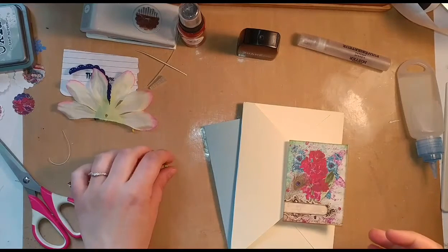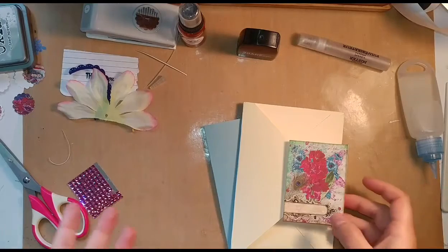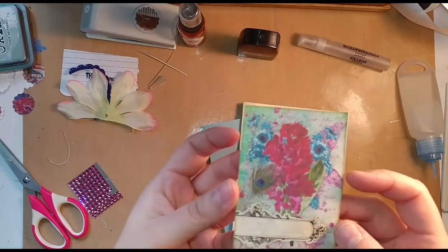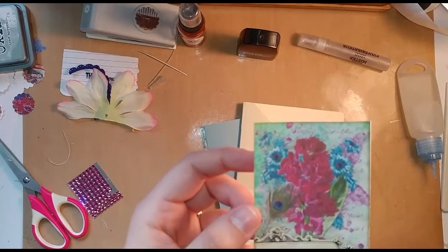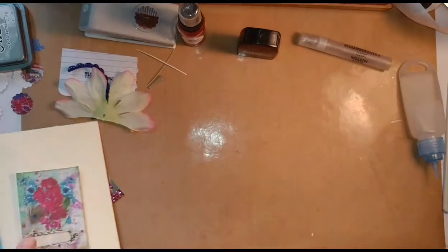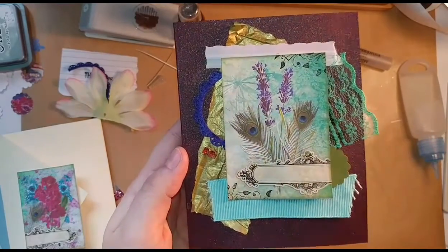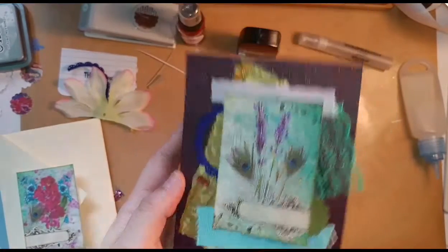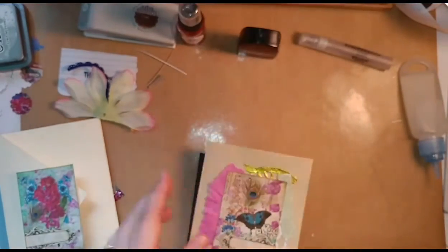Hi, this is Lindsay. Welcome back to my channel. Today I am working on a set of thank you cards using some artist trading card size graphics from Calico Collage, and these are Spring Peacock. I've completed three — today we're going to work on one together, but I'll show you the ones I just finished. I have not added the thank you to them yet, but here's this one, this one, and this one.